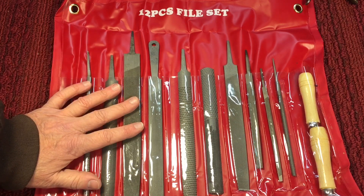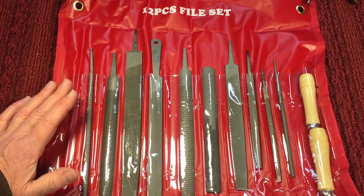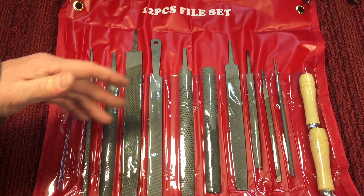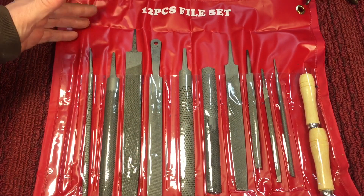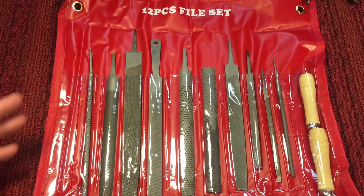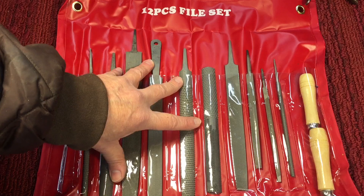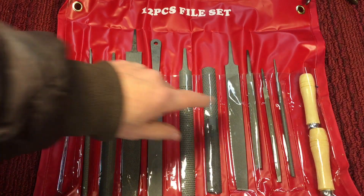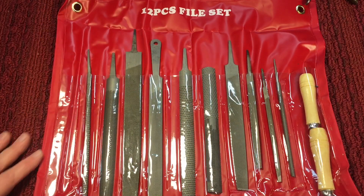I'm not pushing Chinese tools by any means, but if you don't have a file in your house and you don't know what kind of file you like or need, this is a great set to start off with — especially for somebody that's young or just getting into it. These are all sharp, and the best thing is, once you get to use these files, you can say, I like this type of file, I'm not crazy about this, I like a single cut — and then you go out and buy a Nicholson or something like that, a good file.